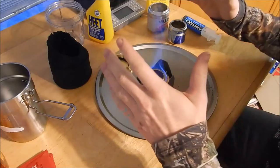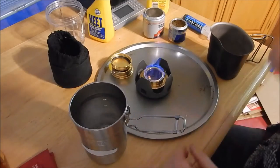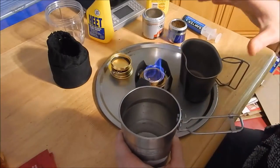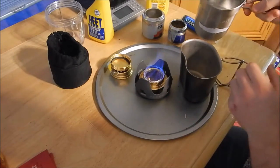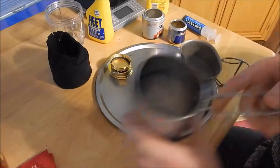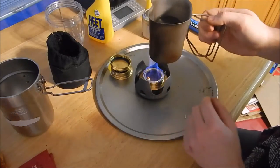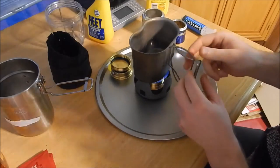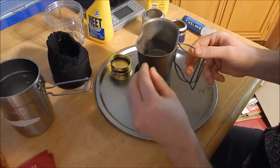My initial impressions — this works a lot better than my pop can stoves. I really wanted to use a Stanley cook set, but it's just too small to fit safely on this base, so I'm going to use the old standby, the GI canteen cup. I'm just going to dump the water into the canteen cup and we'll continue.